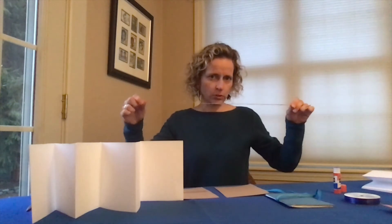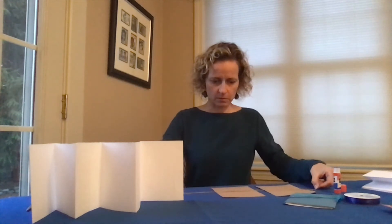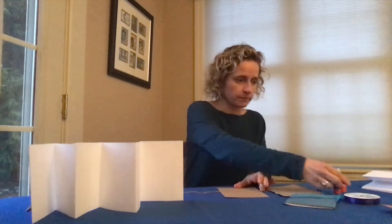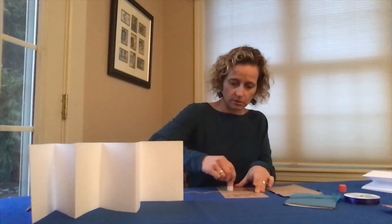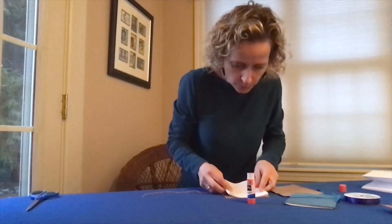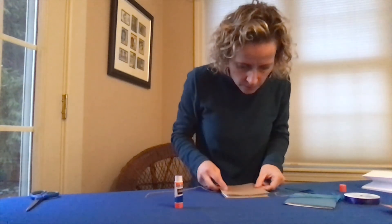My ribbon is about 25 inches. I'm going to eyeball it and put the middle right there — that goes across the back of your cover. Then you can glue the rest of it and put your pages in. Just push your pages down. Then this page is going to get glued into your front cover. Put some glue on there, take your front cover, put that on, and let it get nice and dry.